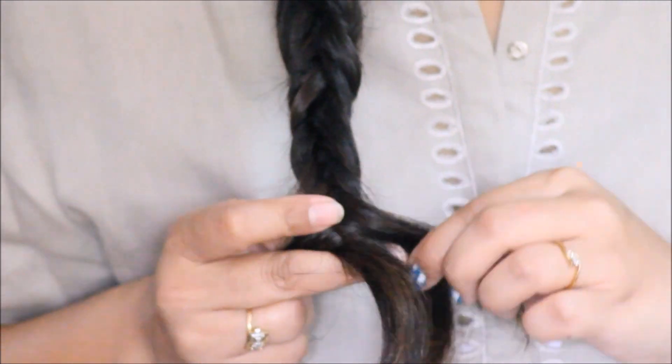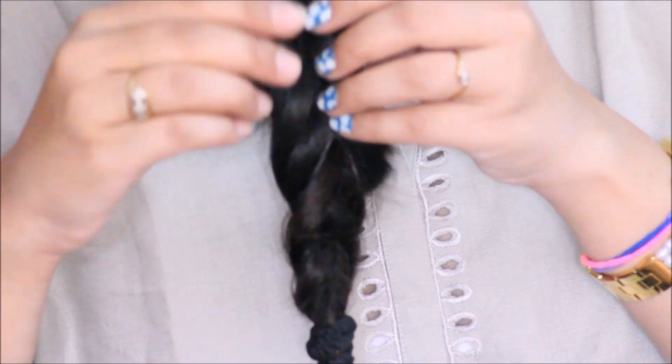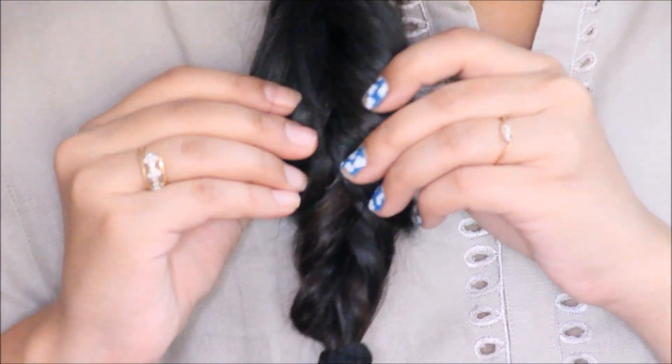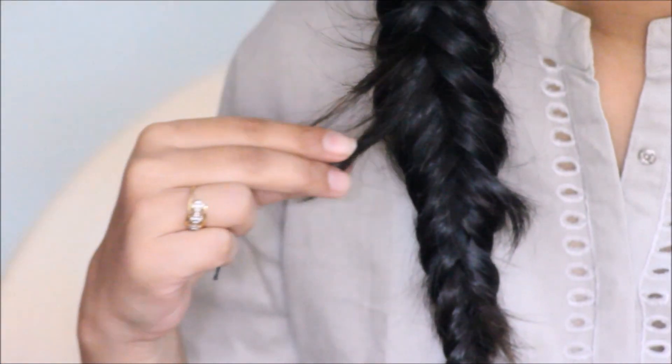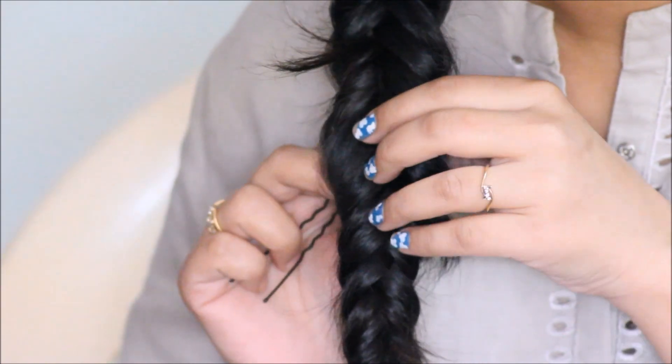Once I reach the end, I'm again going to secure it with an elastic band, then remove the elastic band which I had used initially to form the ponytail. Once that's done, I'm just going to pull out the braid so it looks a little big and voluminous. If you have layered hair like I have, you're surely going to have some hair popping out.